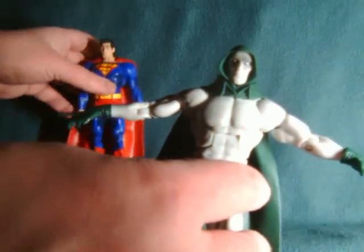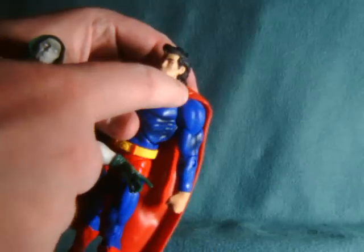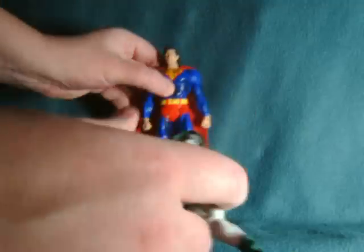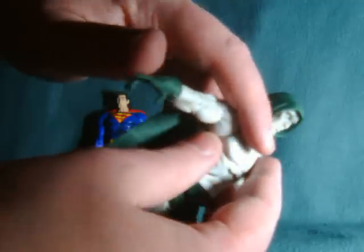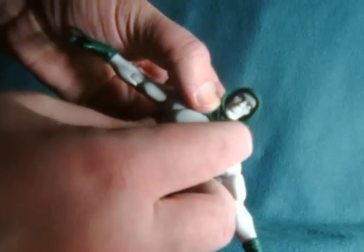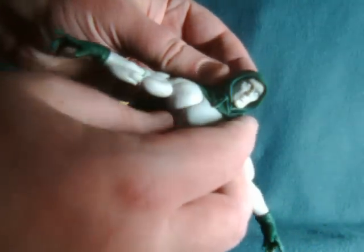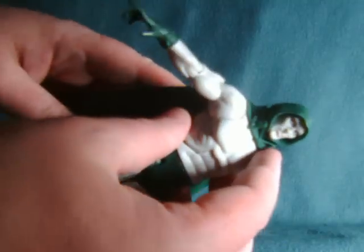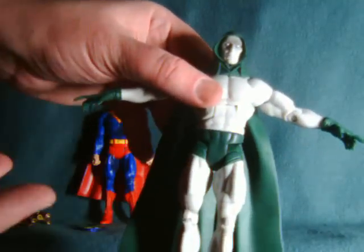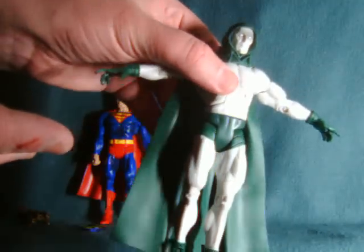Just one more quick additional note: whereas a lot of the capes with some of the figures have a tendency to separate at the shoulder and stuff — so over time they could hypothetically fall off — his cape is connected all across here, so that's never going to really be an issue. In fact, the way it's sculpted with the collar and then with the lower part of the cowl, it looks like it's permanently locked in place, so it won't even really move out that far. That's a nice feature from a design standpoint.